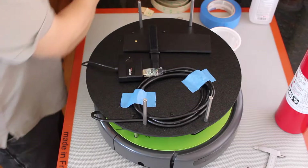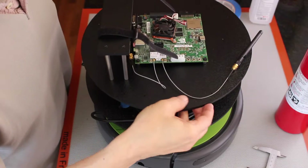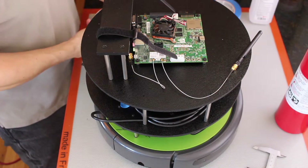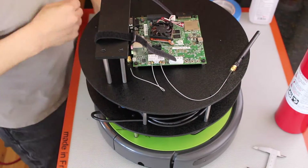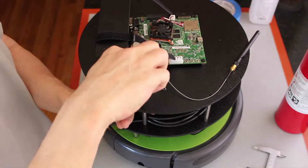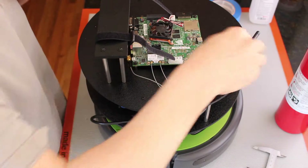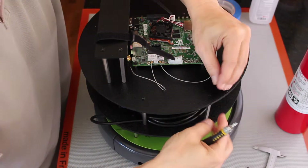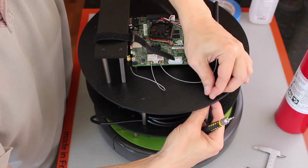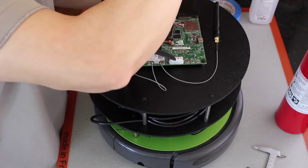And now we're ready to put the Jetson deck on. One more. Okay. So now we're going to tighten down the deck.